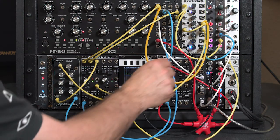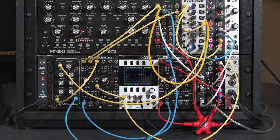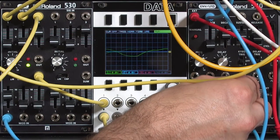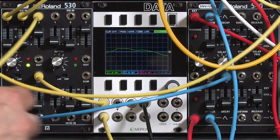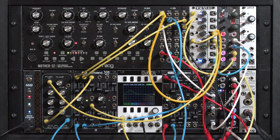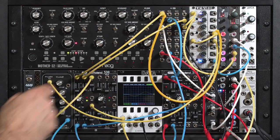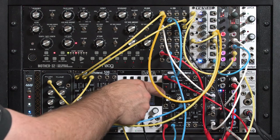Right now I have an envelope borrowed from the MOVE's AD. I could bring in another envelope to create a pluck type sound, or I could bring in something like an LFO just to add some syncopation here. Let's go ahead and mix a little bit of that in.